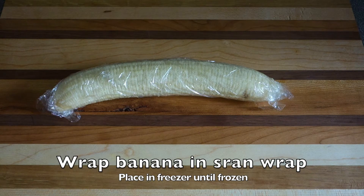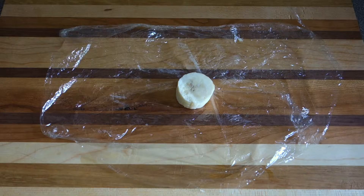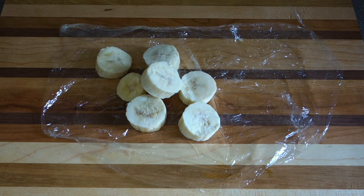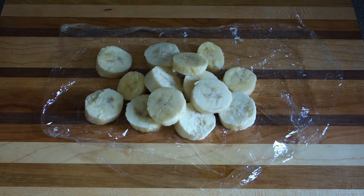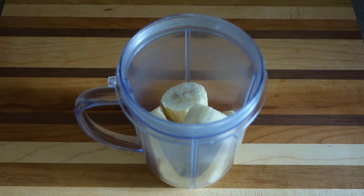To get started, we're gonna wrap a banana in saran wrap and place it in the freezer for at least two hours or until frozen. Once frozen, we're gonna cut up the banana. Using frozen bananas are not only perfect for chilling your milkshake but also for adding a nice thick texture to your drink.